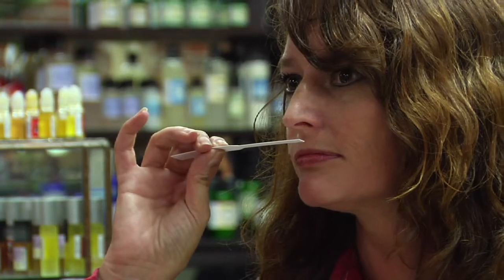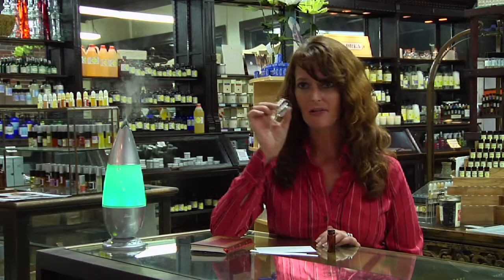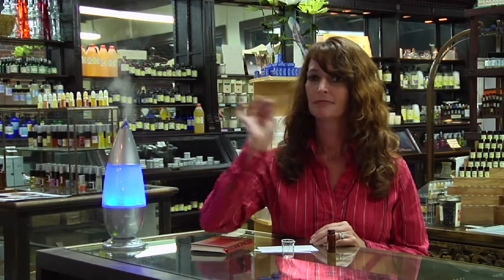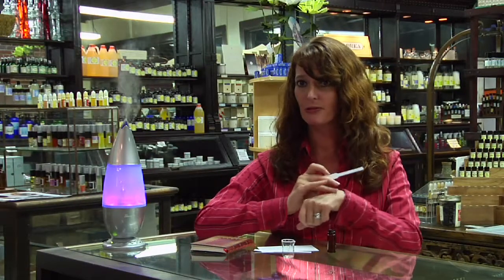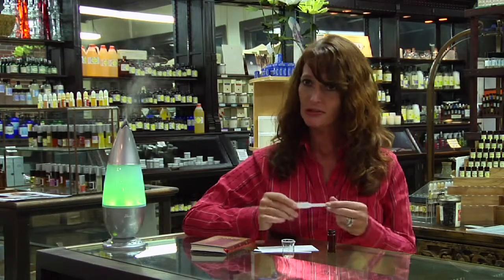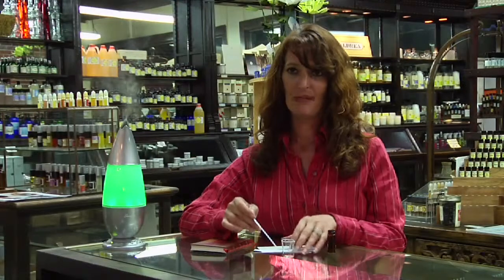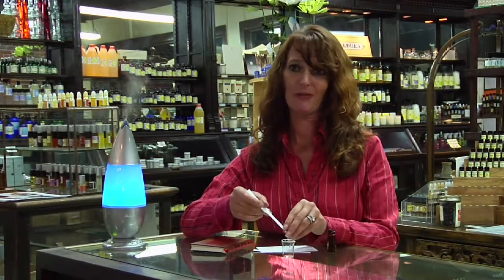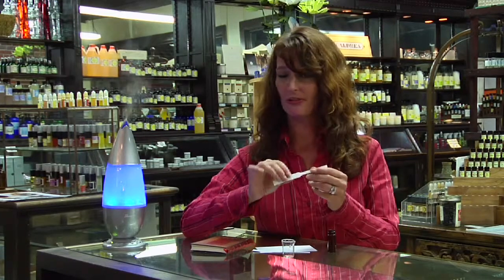Something else very helpful — these are little blotter strips. When you're smelling, if you're sticking your nose into the vial, you're getting one aroma, but when you bring it out into the air, you get something else entirely. Then you get something else once you put it on the skin. Oils will change once you put them on the skin; they react with your skin and the warmth of your skin. So these are also really handy. You can use a Q-tip, but it will suck up more oil and mess up your proportions — if it takes out three drops, you've changed your formula. So these little blotter cards are really handy.